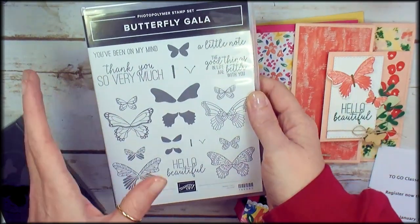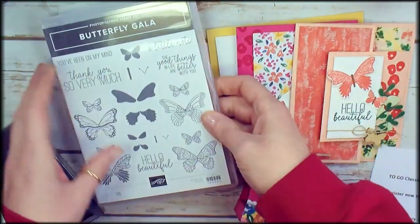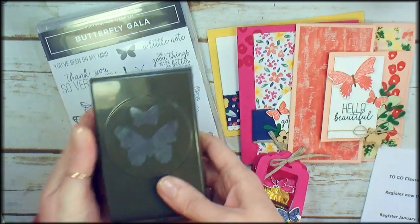It's an 18-piece photopolymer stamp set and has a coordinating butterfly punch.